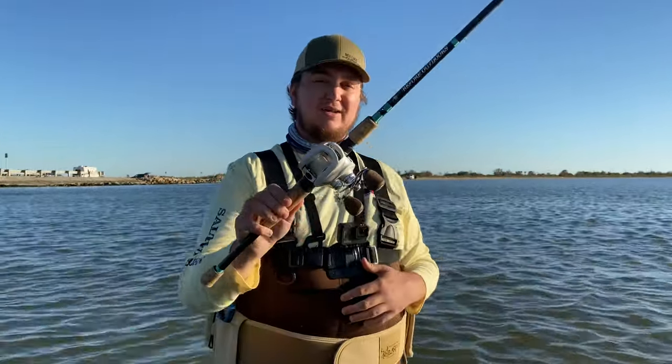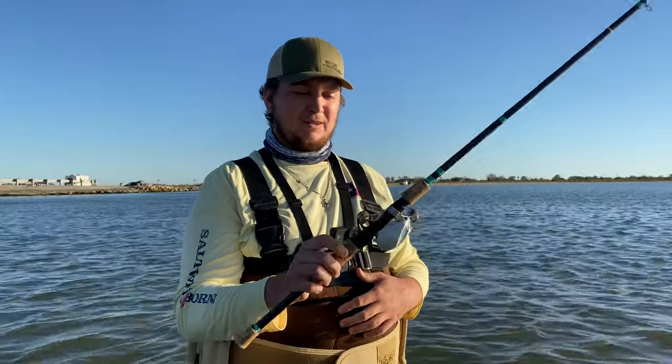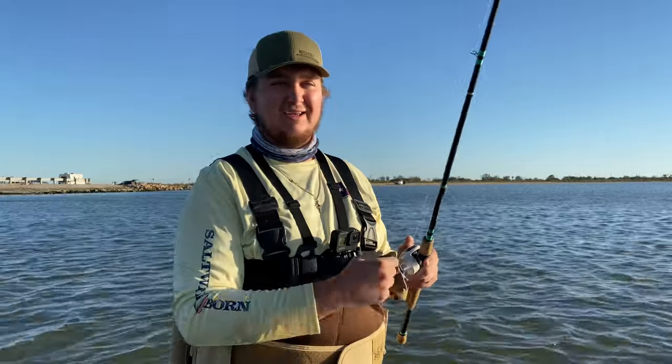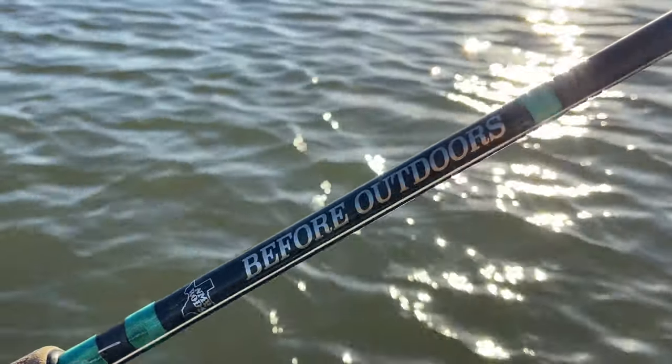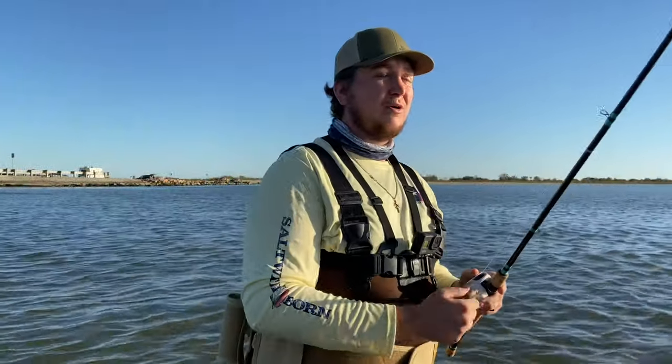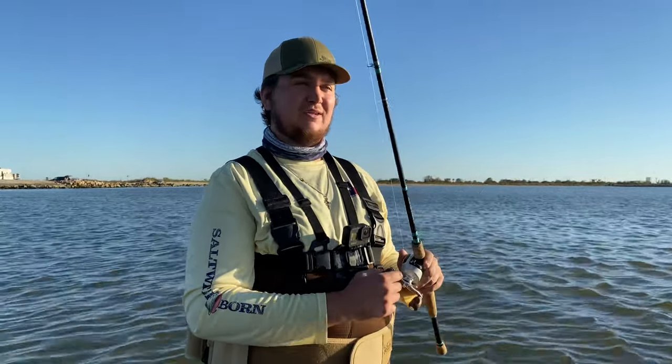Y'all will be happy to know I got the reel back — went and picked it up this weekend, no more coffee grinding as y'all like to say in the comments. Also using the rod I left up there, which is a custom one with the name on it. We're gonna poke around for some trout, and then in a little bit head over to the other side and see if we can pull some flounder.